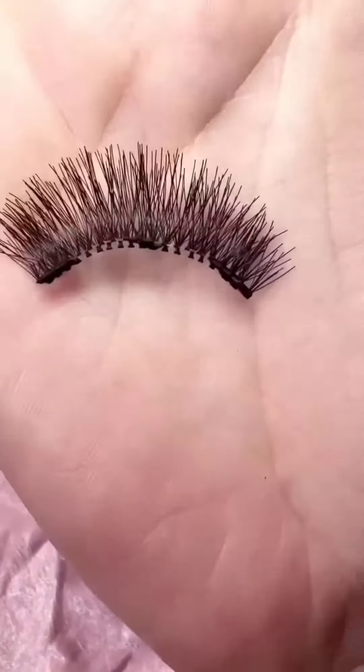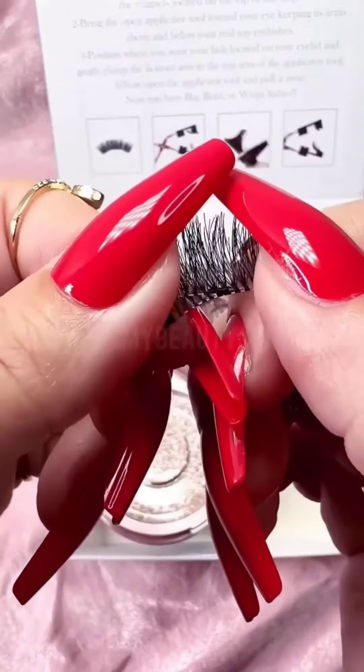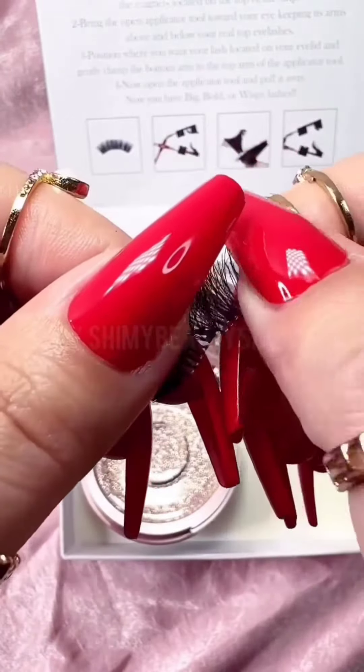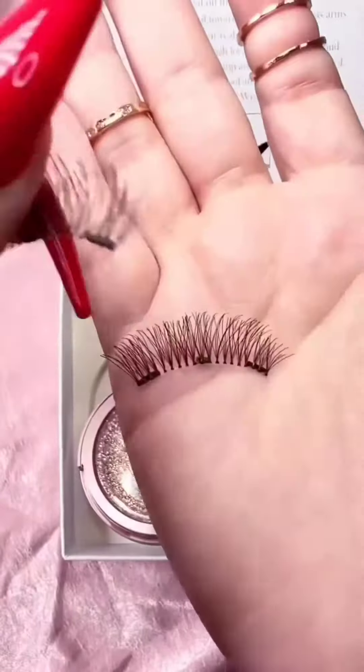Here is the faux lash magnetically connected. Gently pinch your lashes in order to separate them right where the magnets are located and connected. With a little bit of pinch pressure they should easily come apart just like this.